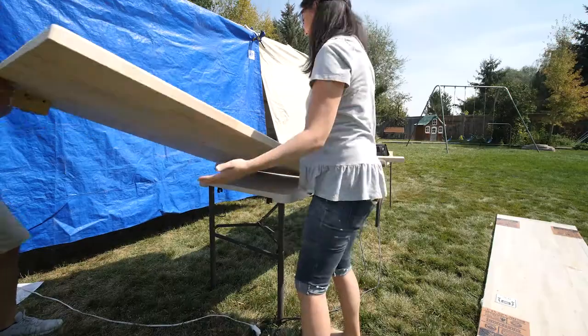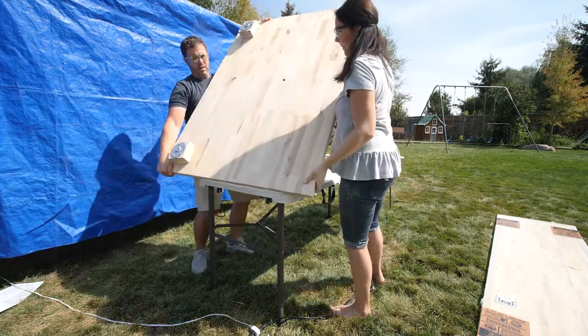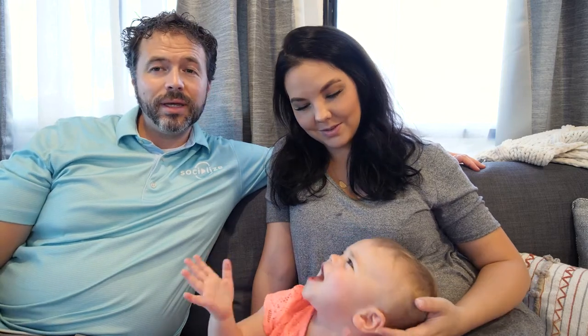This video is for anybody considering using butcher block, even if it's not in an RV. It's going to give you some things we've learned about working with butcher block that you should consider. First thing: butcher block is heavy. I was concerned it was too heavy to put in an RV, but once I took my third trip to the dump — that was over 1,200 pounds of stuff we took out — I realized we had a lot less weight in this RV and we could handle it.